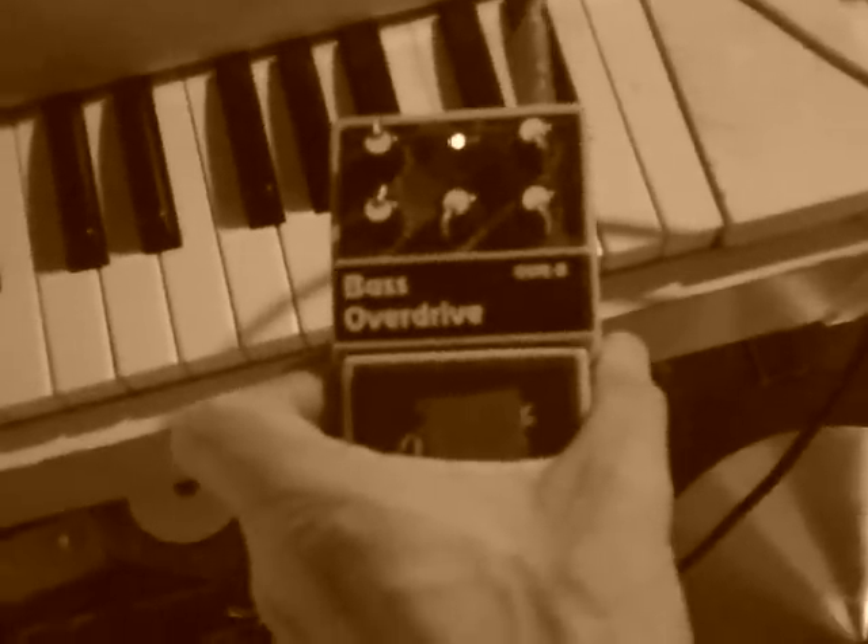The easiest way of course is to add distortion. So I'm going to add the Noble Bass Overdrive. I'm going to put it after the filter, which means I'm distorting everything coming out of the filter instead of letting the filter filter the distorted signal. We'll listen and find out.